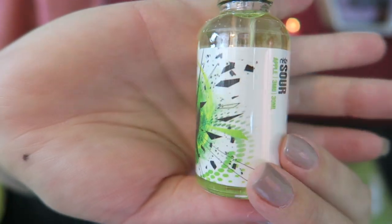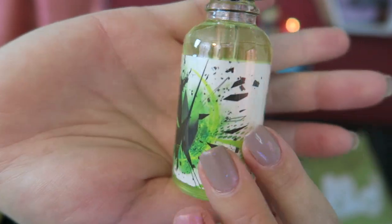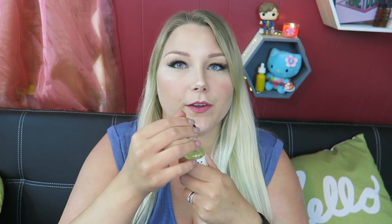We have apple, strawberry, and watermelon — these are sour apple, sour strawberry, and sour watermelon. I want to try the sour apple first because that sounds the yummiest to me. Here is the bottle art, it's similar for all of the flavors. Sniff test — oh my goodness, this smells just like those thin straw sour candies that you can get at the movie theaters.